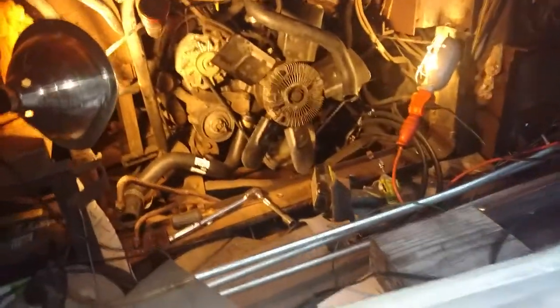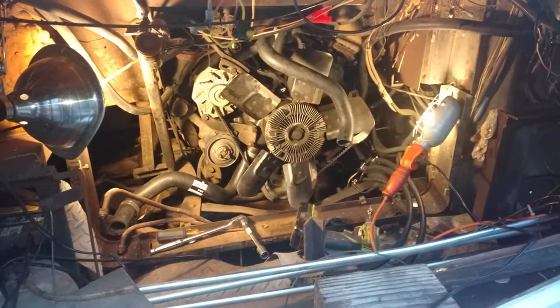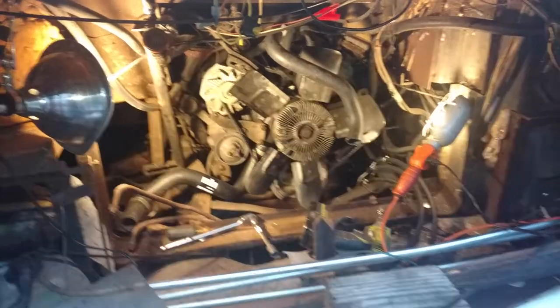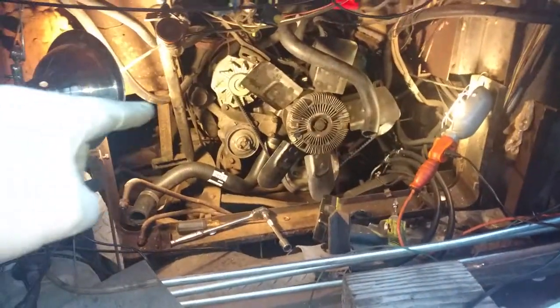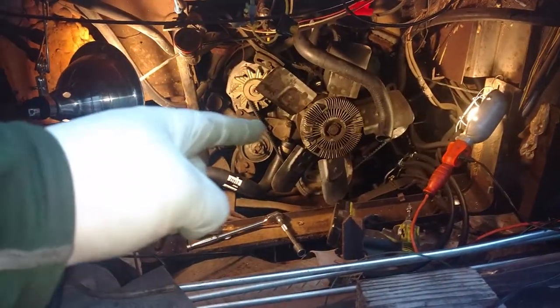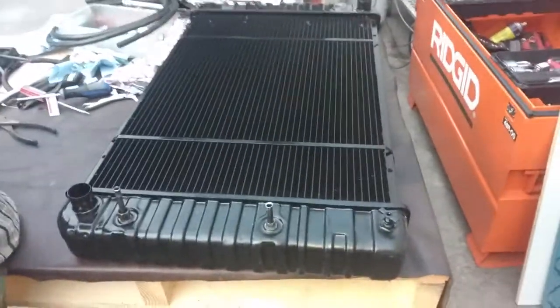I'm installing a radiator into a 1983 P30 Ford control chassis, also known as a motor home. There's new hoses, water pump, belts, thermostat, and here's the new radiator, and it's about to go in.